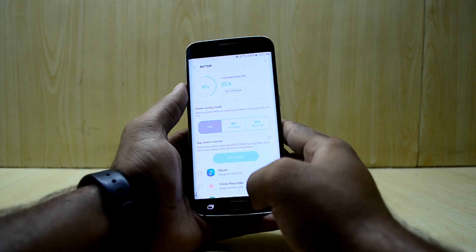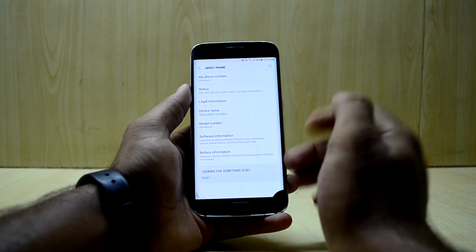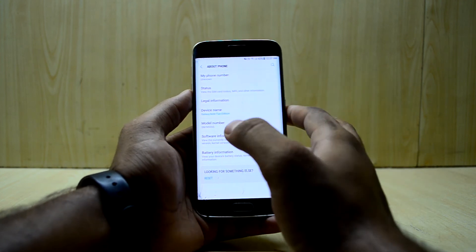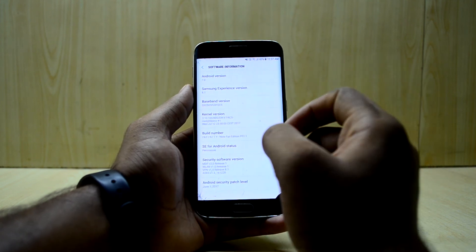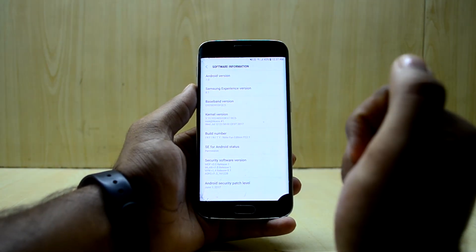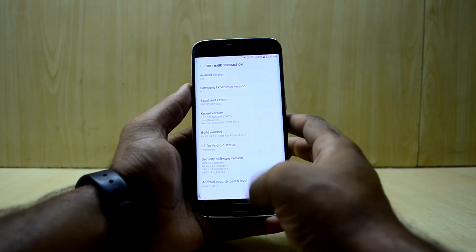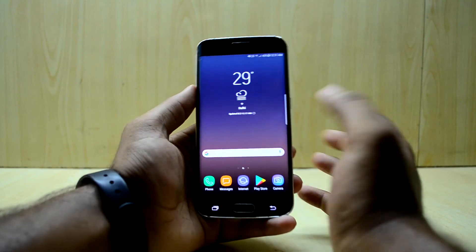Going into About Device, you have the model number of the Note Fan Edition and the device name shown as Galaxy Note Fan Edition. In Software Information you have Android version 7.0 and Samsung Experience version 8.1 — that is a great thing.